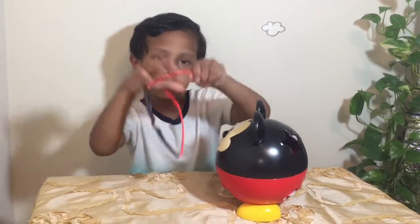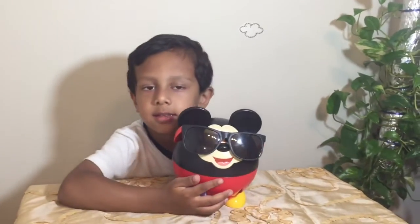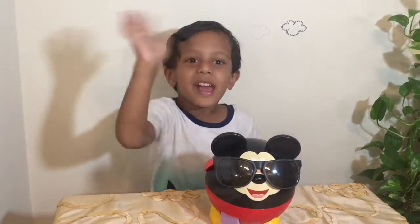Now let's do something. Wait. Bye, friend. Let's go to Mickey Mouse Show. The Mickey Mouse Show is done. Let's go. Bye, friend. See you next on my YouTube channel. Bye. You can go to my channel and you can see all of my videos that I made.